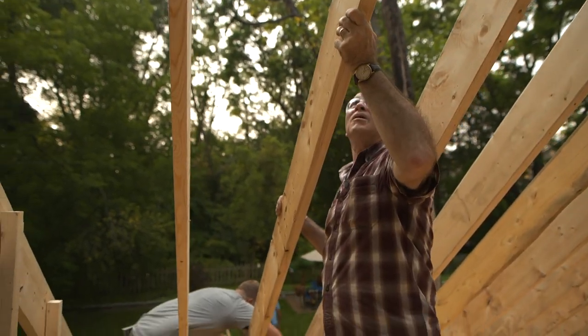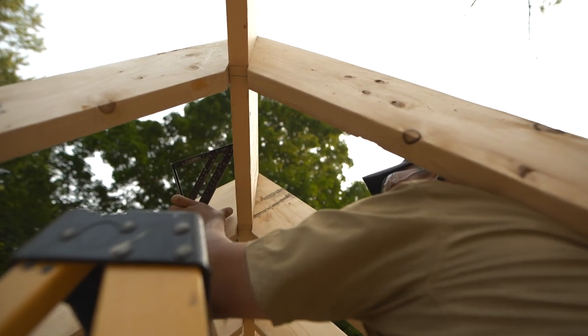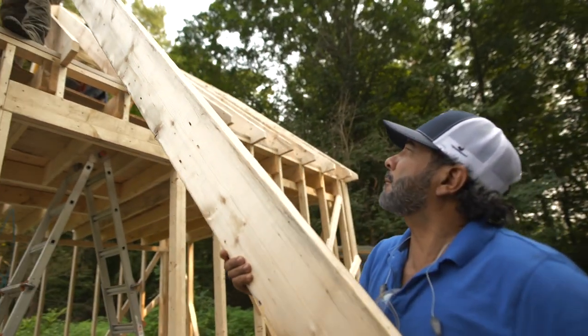Okay Tommy, rafters — what is the pitch of our roof? Mark wants a nice, steep pitch. It's 45 degrees, also known as a 12-12 pitch, which means for every 12 inches we go in on the level, we go 12 inches up plumb.